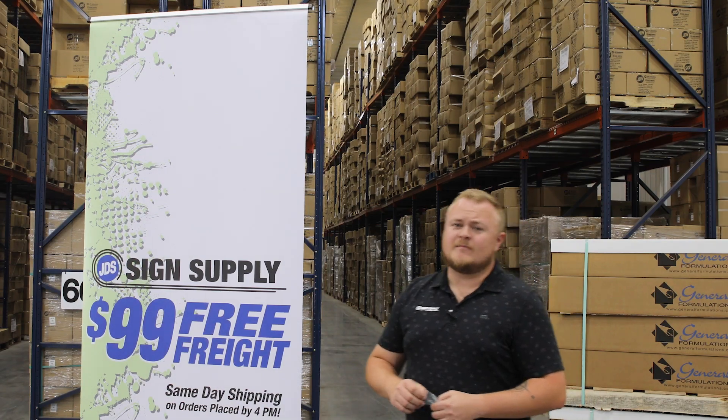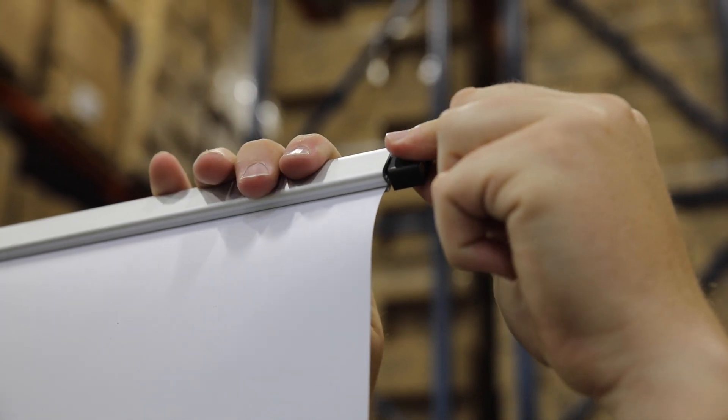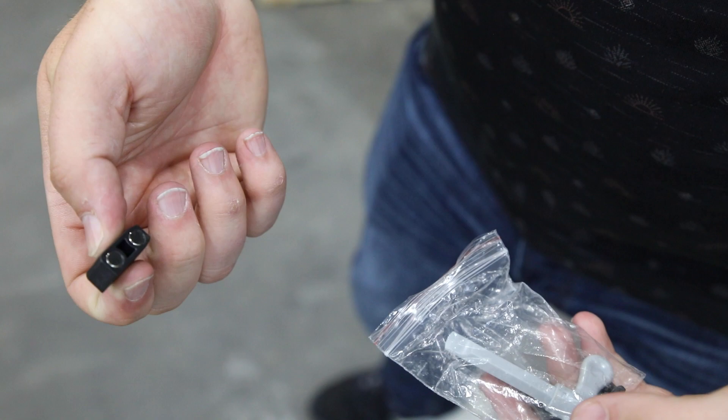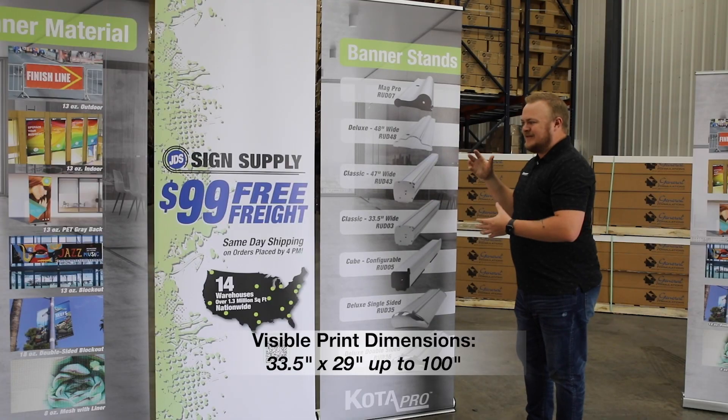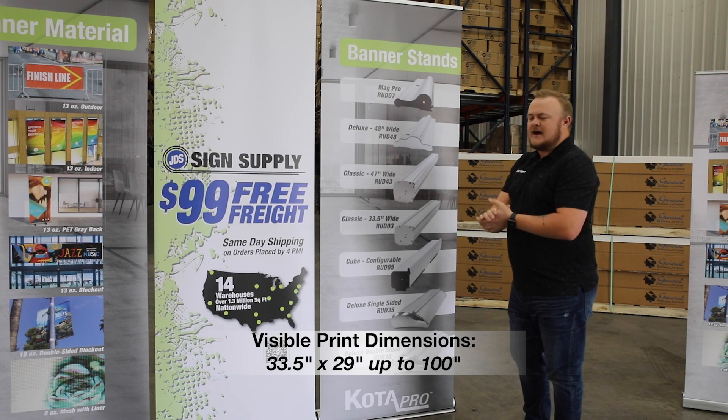One important thing to note about the MagPro is it will come with plastic pieces up in the top instead of magnets. Your magnets do come with the banner stand but will be in a little plastic bag like this in your travel case. The print dimensions you're going to get with this are 33 and a half inches wide by 100 inches tall — it's a lot of room to play with.